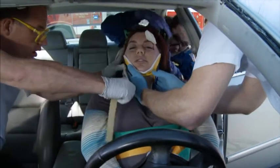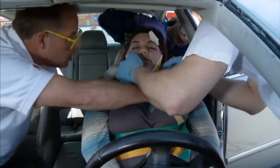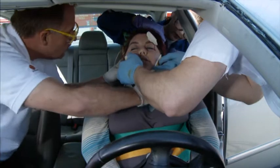Before the patient is moved, all straps are checked and the upper torso strap is tightened at this time.